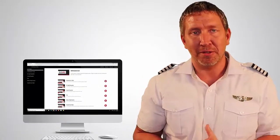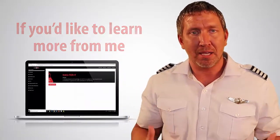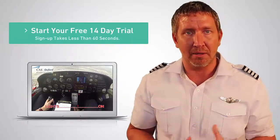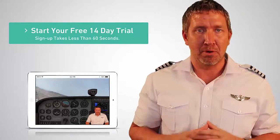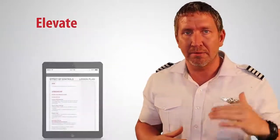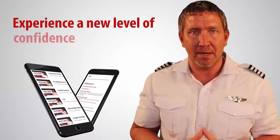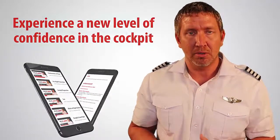Hope you're seeing value from watching this video. If you'd like to learn more, I invite you to take advantage of a free 14-day trial of Flight Labs Mastery Programs. Inside, you're going to learn how to take control of your training, elevate your flying skill, and experience a new level of confidence in the cockpit. The link for that is in the description below — check it out, and I'll see you in the next video.